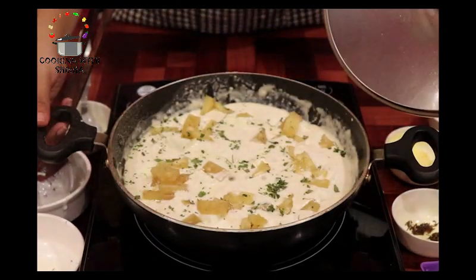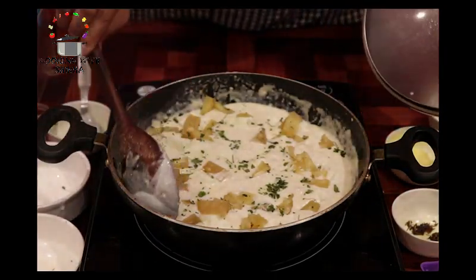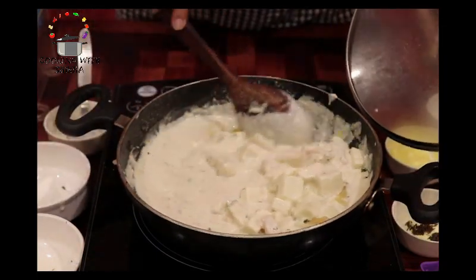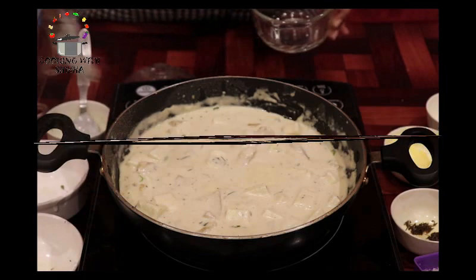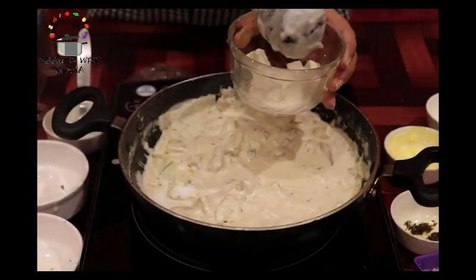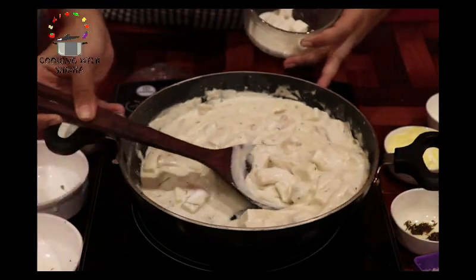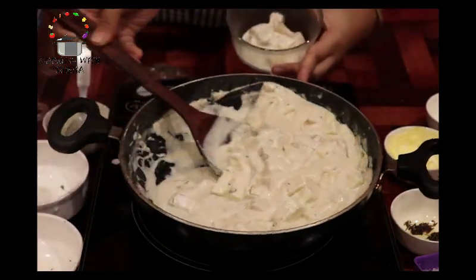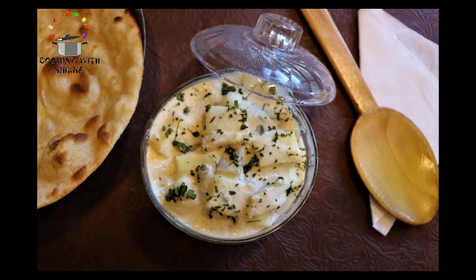Aur ise cover karke 5-7 minute ke liye low flame par aur cook karenge. To ab hamaari sabzi bilkul ready hai. Ise acchi tarike se mix kar lenge aur flame ko band karke ise ek bowl mein nikal lenge. Is sabzi ka flavor bahut hi accha hota hai — ise zaroor try karein apni parties, get-togethers aur guests ko serve karne mein. I'm sure they'll all love it.